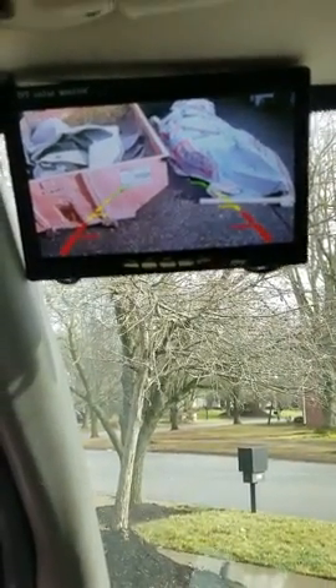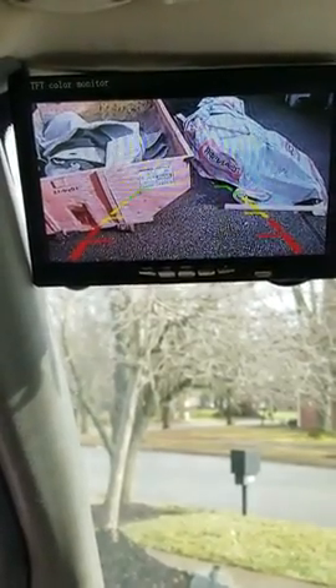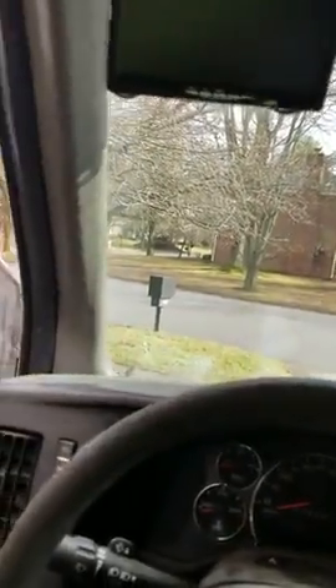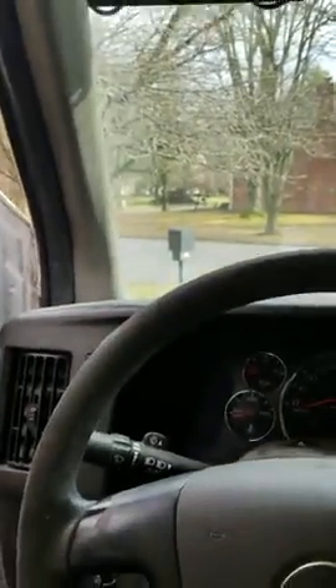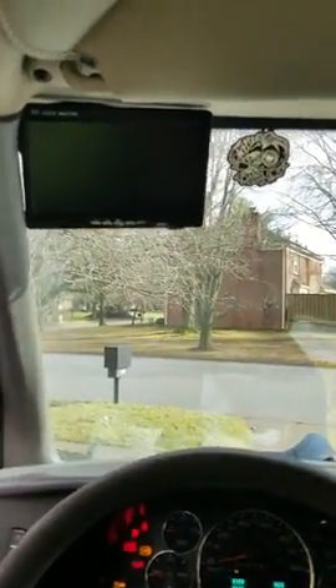There are the dumpsters we were looking at — very nice picture. Of course the lines don't curve; it's not hooked to the steering, but it puts out a very nice picture. When you put it in reverse it works fine, but you do have to tie the power into the reverse wire on your vehicle to get it to come on when you put it in reverse.